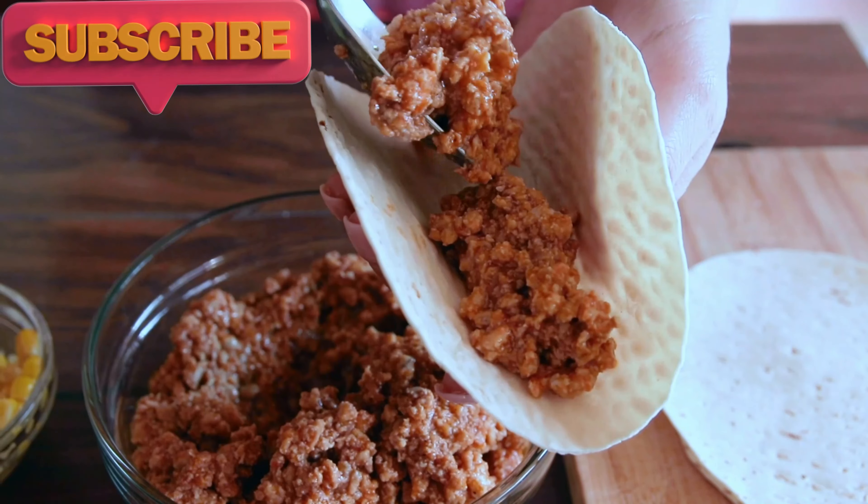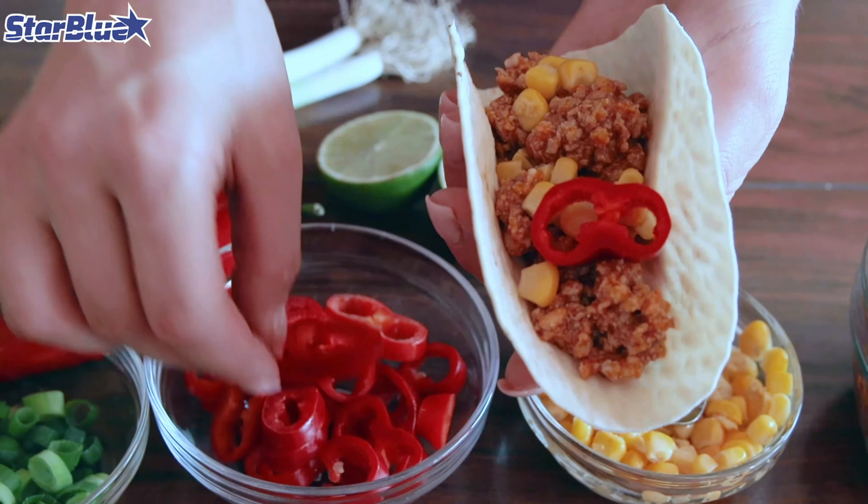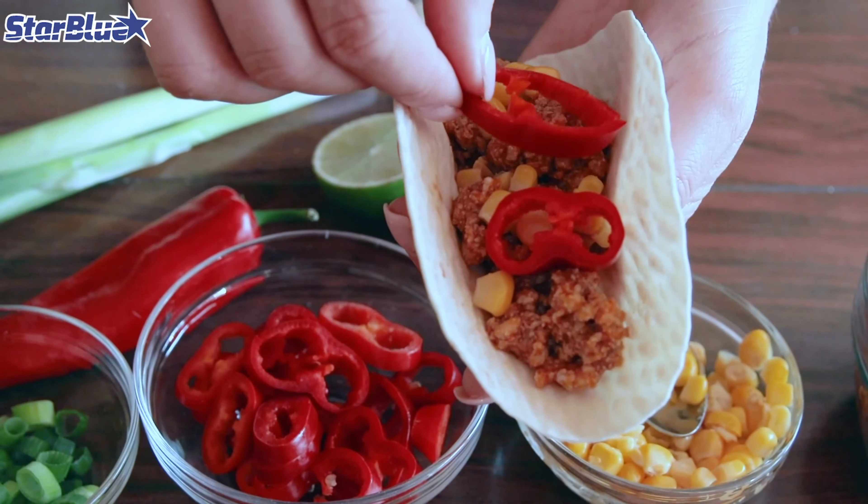The StarBlue Roti Maker comes with a free recipes e-book, providing a variety of delicious and easy-to-follow recipes. This e-book is perfect for exploring new culinary creations and making the most out of your Roti Maker.